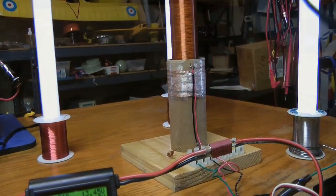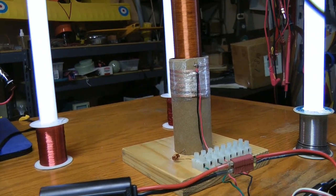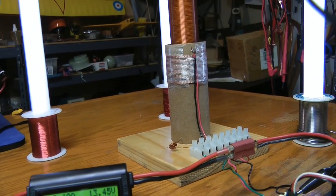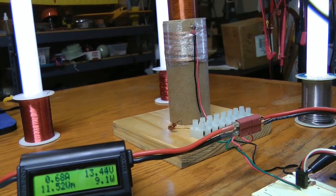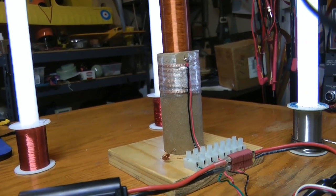Getting back to this coil, you really need to have a look at it, because whatever you do, you don't want to duplicate this one. This is so far off from being done right that it's not even funny. But it also shows that you can almost make anything work.